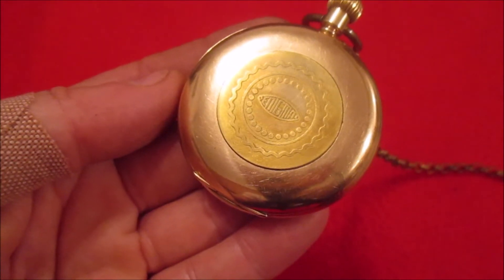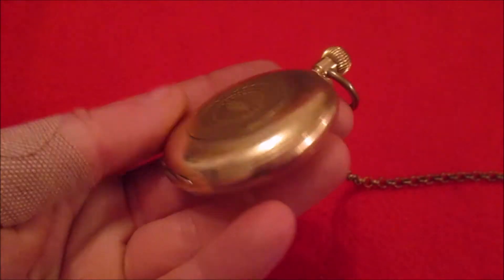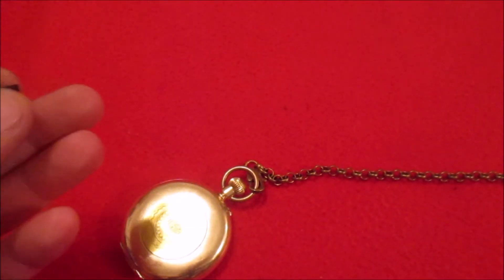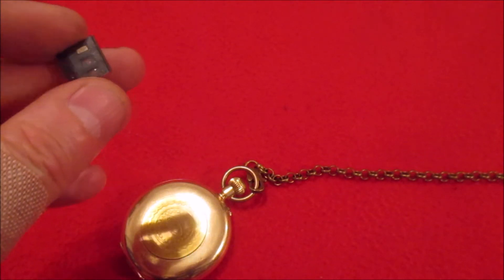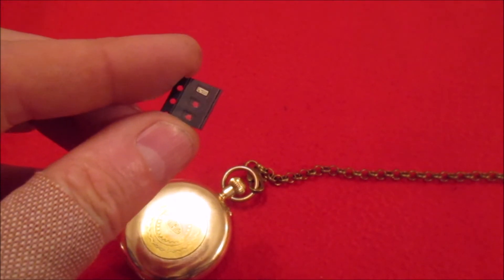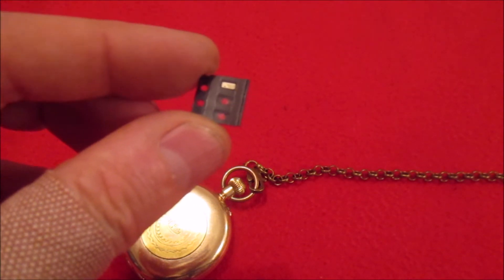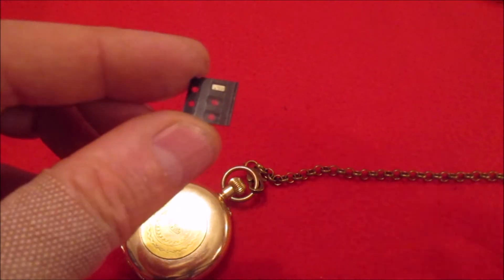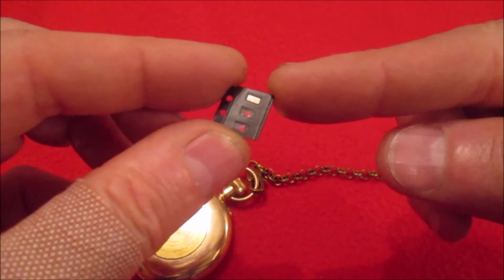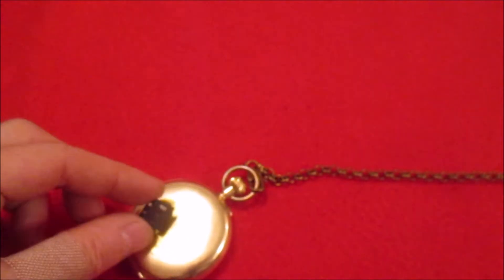You can buy little modules that do this pretty easily, and there are Arduino libraries for it already. But those modules, even though they're small, were not small enough to fit inside the watch. So I went looking for alternatives and came across the ST Microelectronics M41T62, which is a tiny, tiny self-contained RTC chip. It contains its own crystal, so you don't even need an external crystal. It's basically the little silver thing there in its carrier — eight pins, 1.5mm by 3.2mm wide.